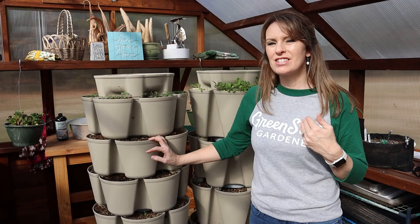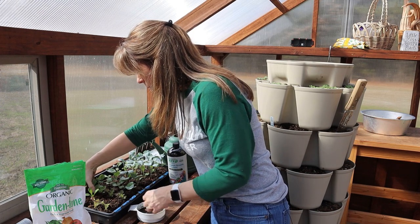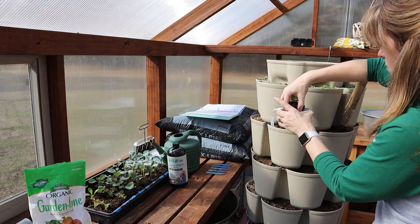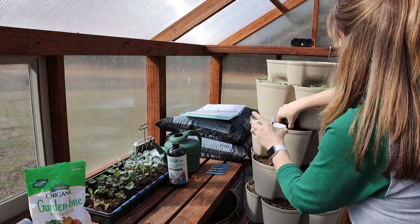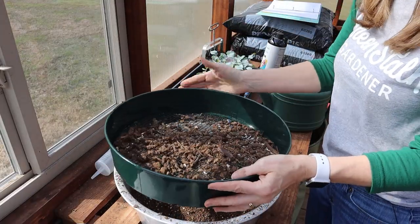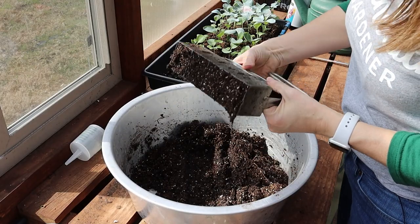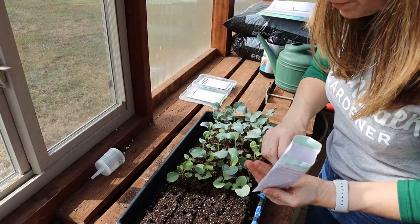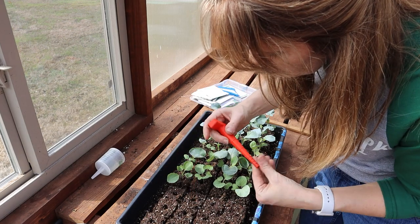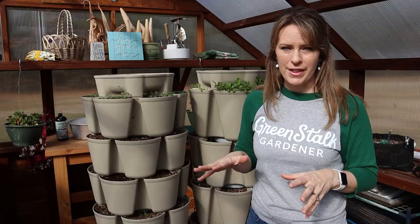In the second tier I'm going to be starting out with lettuce. Lettuce is one that you can directly sow into the Green Stalk. Soil temperature is a big deal though, which is why early in the spring and late winter I like to start mine from seed indoors. That way they grow faster and get stronger, and then they can be transplanted out just a little bit earlier. When you direct sow lettuce seeds when the soil is still cool, it takes quite a bit longer to germinate.